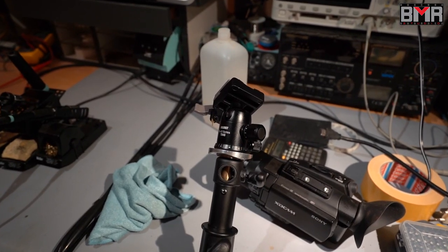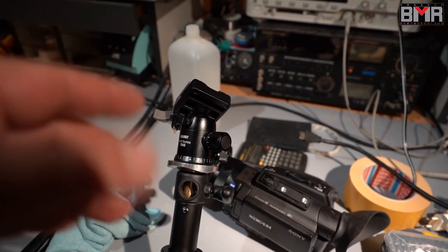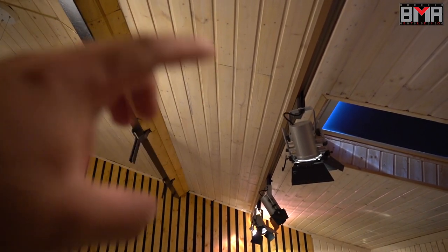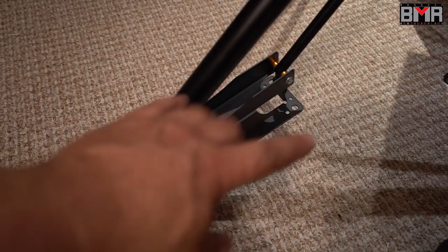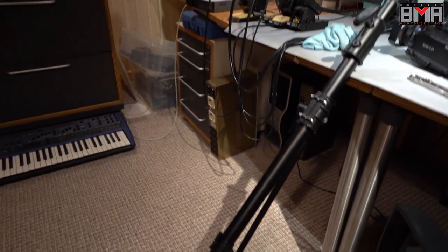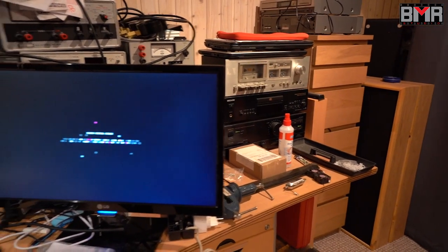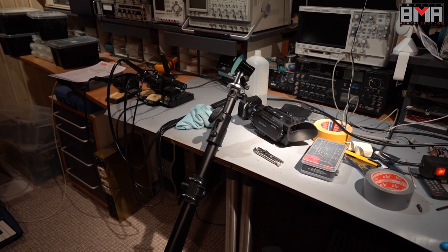Let's see how this wall-mount light stand will work on this slanted ceiling. It turns out this extra 15 degrees on my slanted ceiling can limit me on the positioning of the camera. To solve this problem I will design a really nice mounting system, and I also want to rotate this whole wall-mounted light stand so that with this long boom arm I can swing the camera from one side all the way to the other.